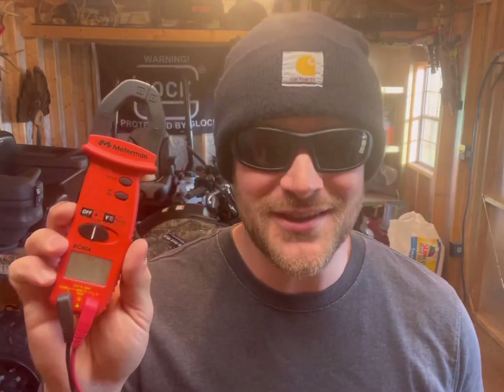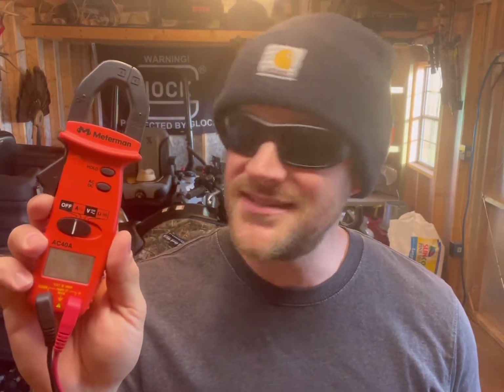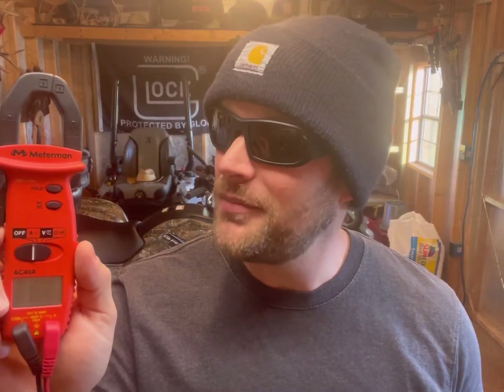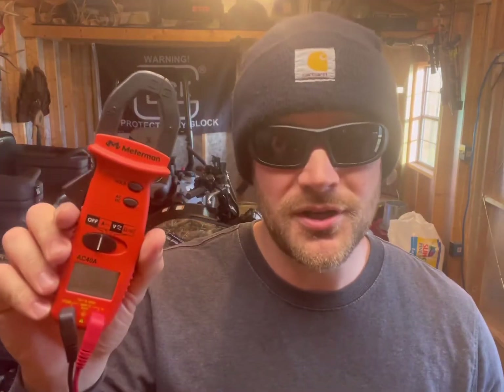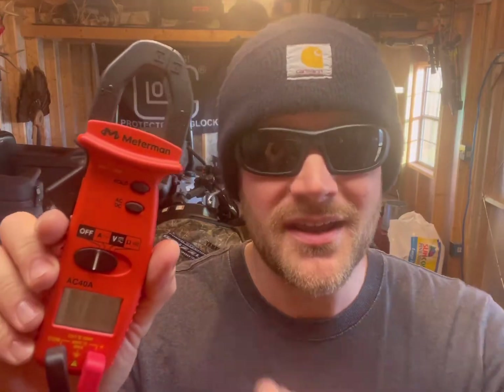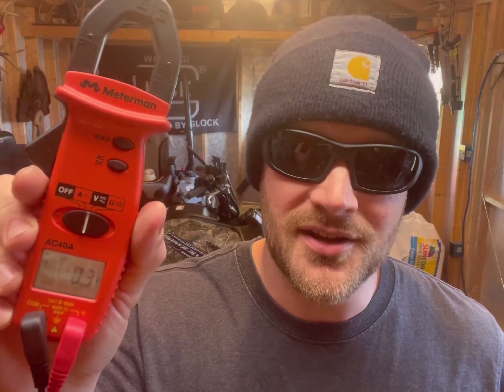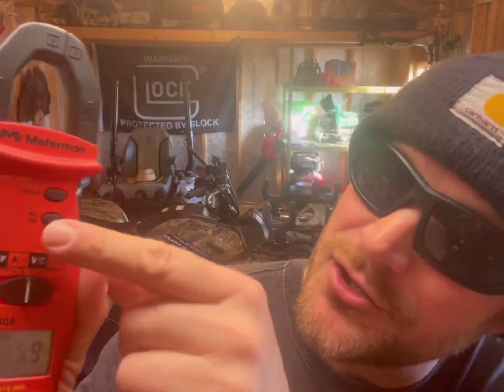The only thing you're going to need is a multimeter. This is not a fancy meter — this is actually an El Cheapo meter. It's a Meter Man meter, which is not even a name brand. You can probably get a meter like this at Lowe's for like 30 bucks. What you're going to do is, just like testing any battery, switch it to volts and make sure your meter is set to DC volts. Now let's take this meter and test our batteries.